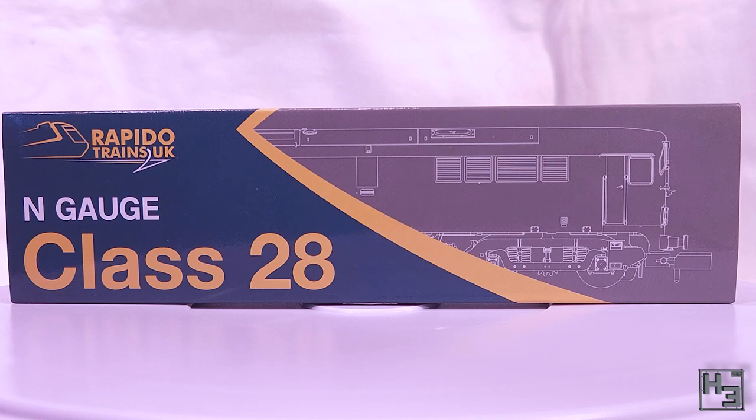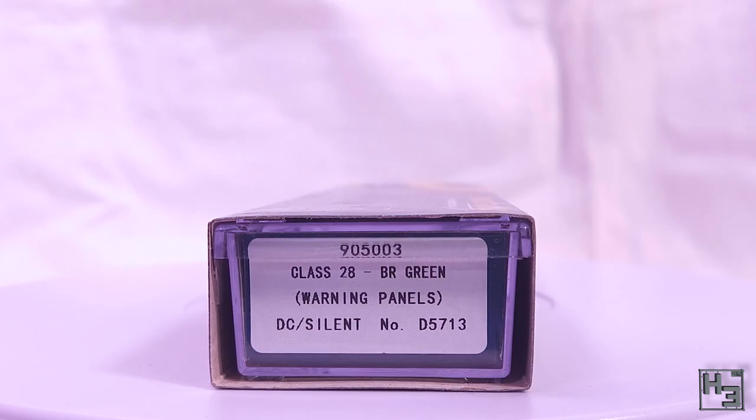This is a new release from Rapido Trains UK and as I understand it there have been some problems with the DCC sound equipped versions of this model. I bought the DC version, or as the box says, the silent version — though it isn't silent, it does make noise, just not locomotive sounds. This one is number D5713 in British Rail Green with the small yellow warning panels, and without that DCC decoder I'm not anticipating any decoder related problems.